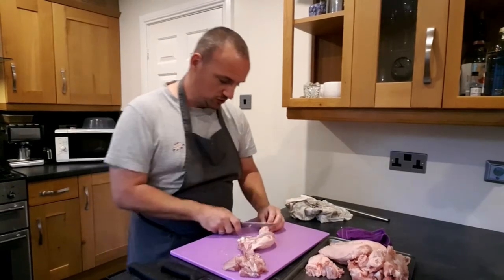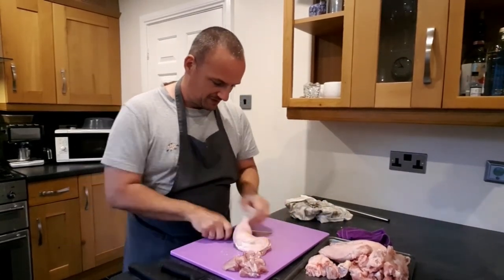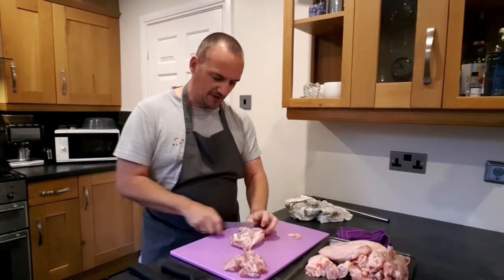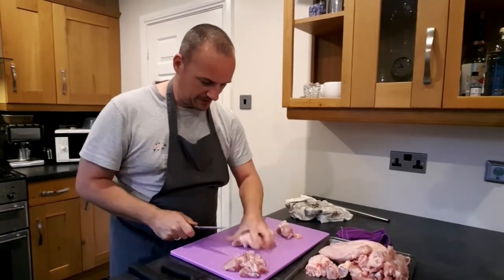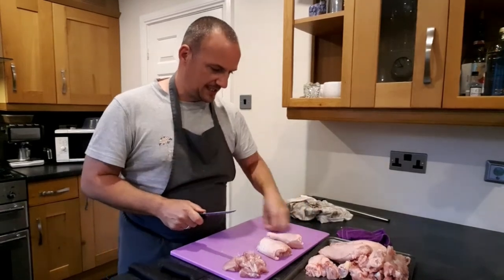With the other leg, as I said, we're going to cut it up for sauté. I'll just nip that bottom bone off again and trim it up. Turn it over, find the midway point, and it cuts through very simply. Roll that piece up like so, and there's my drumstick. So there are all my different cuts.